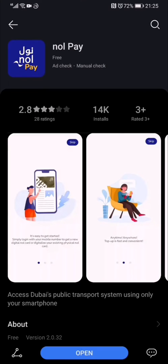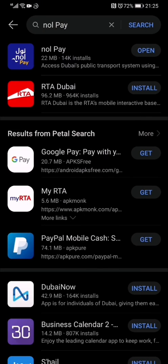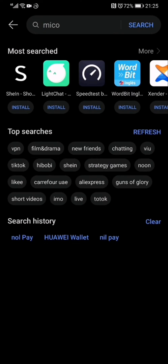Once you have downloaded it, go back and then you have to download Huawei Wallet.